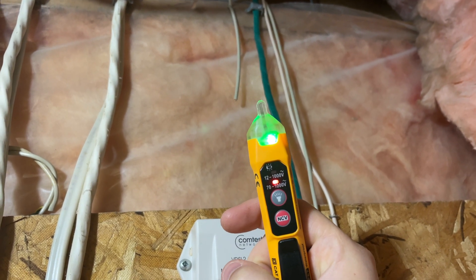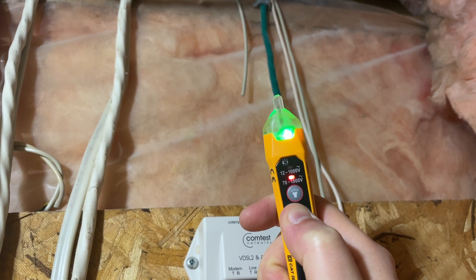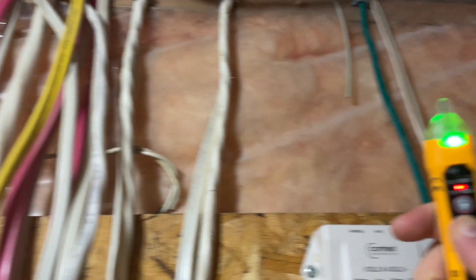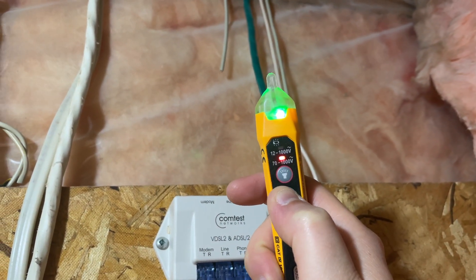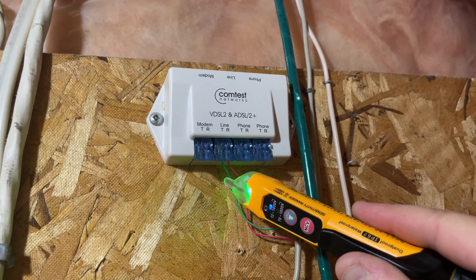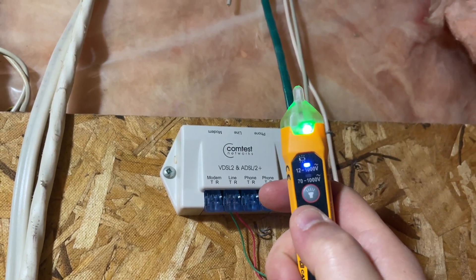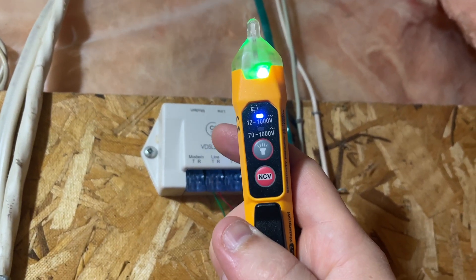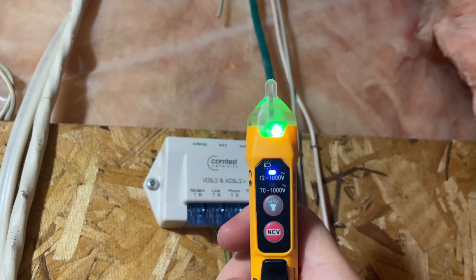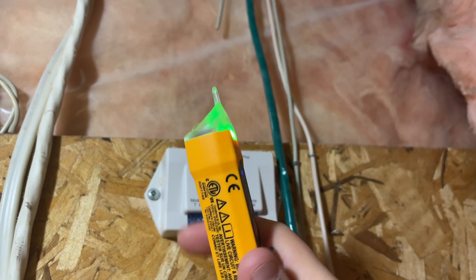We have two modes: from 70 to 1000 volts and from 12 to 1000 volts. We're testing these wires that go to our outlets, so 70 to 1000 volts is totally fine. If you are testing some of the tinier wires, you can choose the lower voltage range and it will work fine on the big ones as well. On the large current, when it's between 12 and 70 volts it's going to light up blue. When it's 70 volts and above, it will light up red. If it's green, that means it's safe and off.